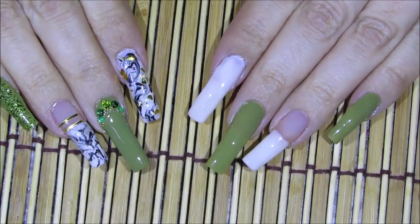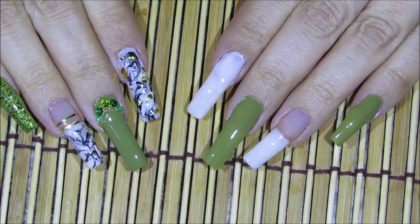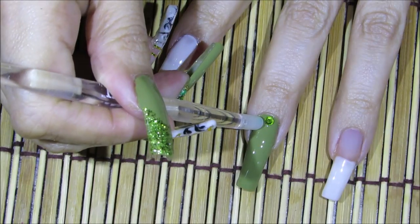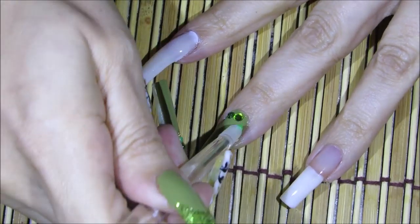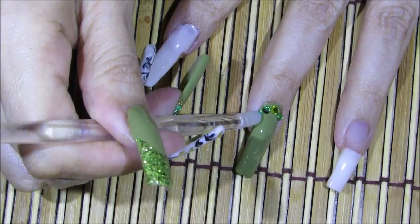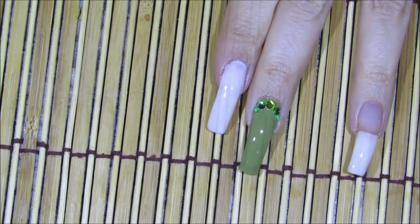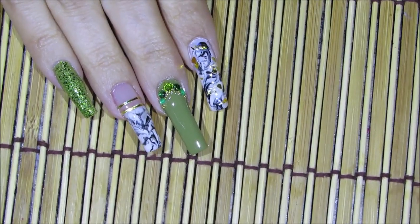So that's where we are so far. Now for my middle fingernail I'm going to be adding some crystals and a little bit of beads. I'm going to place an avocado green one in the center, and on each side of that I'm going to place a little bit of a darker hunter green color.